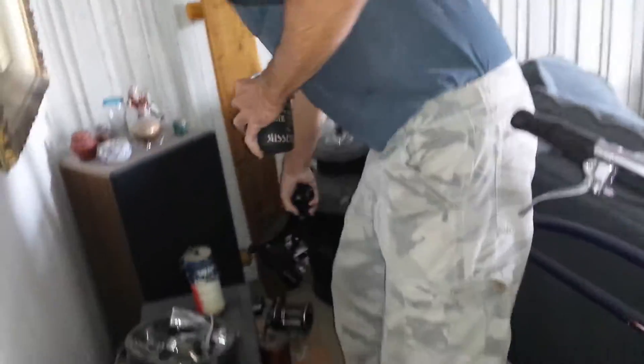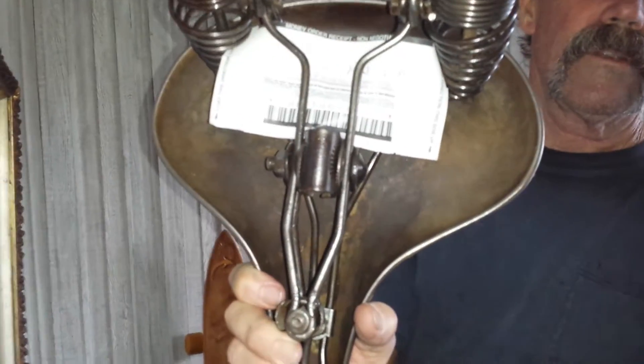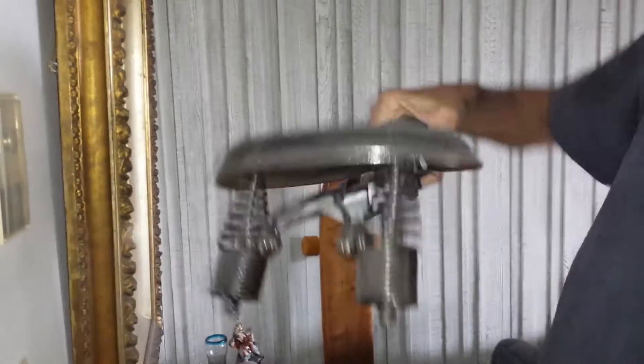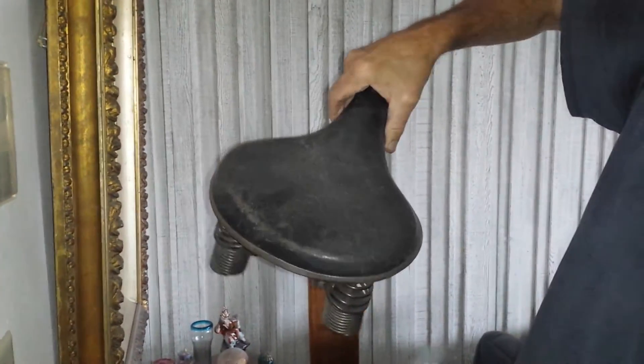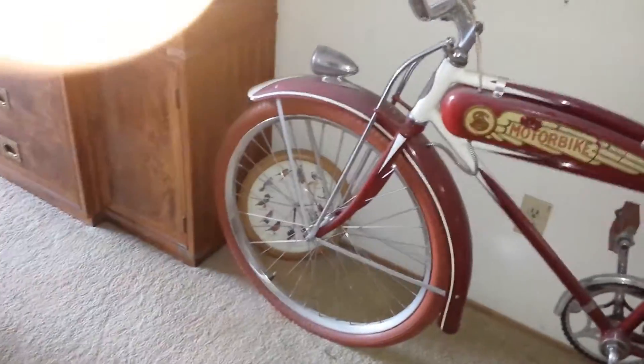This is a nice big tall boy. I got a jewel — this seat here is for that red bike. I paid $360 for this seat. It's a full metal pan — Troxel. They don't make them like that anymore, I promise you that. We've got more down at the beach.